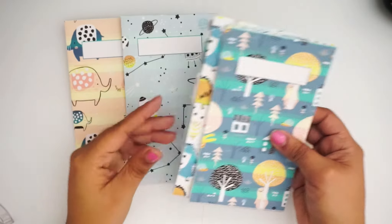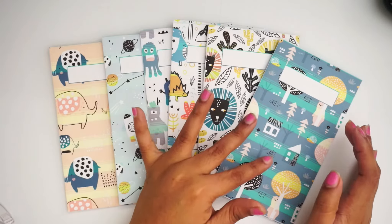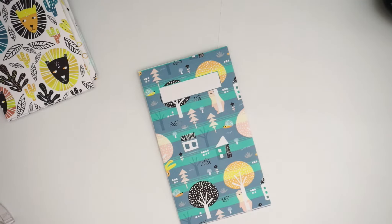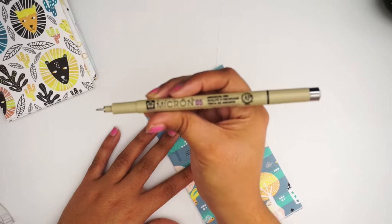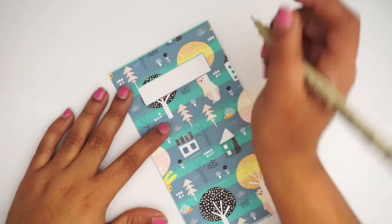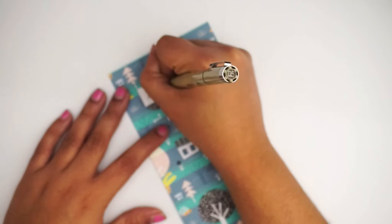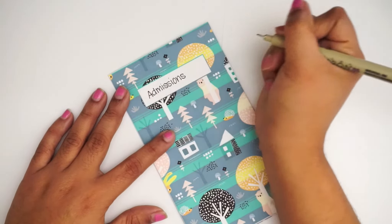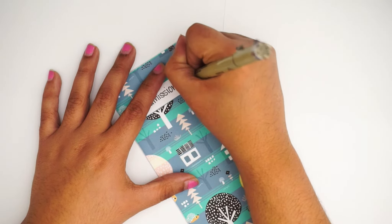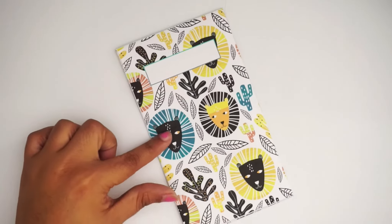Alright, so there we have it — all the cash envelopes done and prepared. They're super cute and now all I gotta do is label what I want them to be. This one I want to make admissions, so this is where I'm gonna put my money for my ticket. I'm using the Micron 05 marker pen that I got from Michael's. I'm gonna write 'Admissions' — I don't have the prettiest writing, so it's alright.